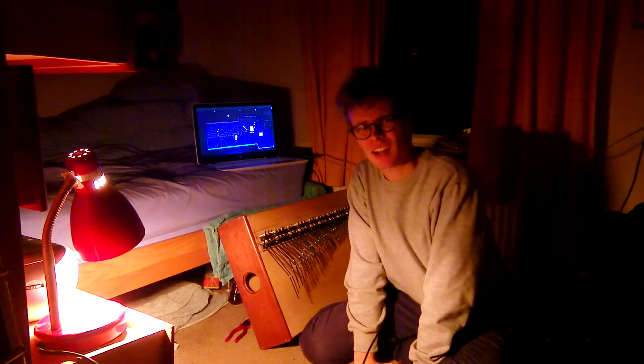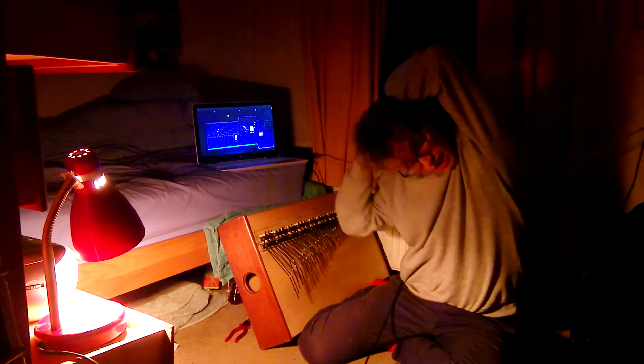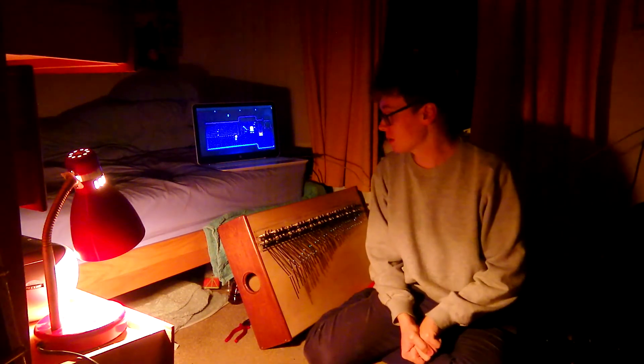Hey everyone. It's been a while — well, it hasn't really, because I put a video up the other week. Hope you enjoyed it. I feel like I've been gone for about half a year or something like that. I probably haven't, but it feels like it's been a while. I thought I'd give an update on what I've been doing.